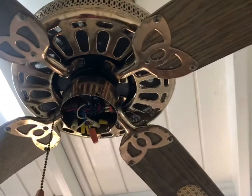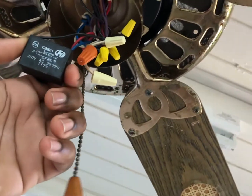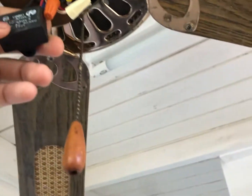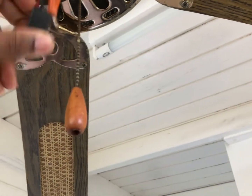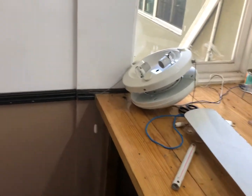I'm just gonna unscrew that capacitor and show you. I turned off the light just to avoid getting shocked. Here's a look at it — it's a three-wire capacitor. I have a replacement I'm gonna take off of a scrap fan. This one is two microfarads and three microfarads, so I'll go get the scrap fan.